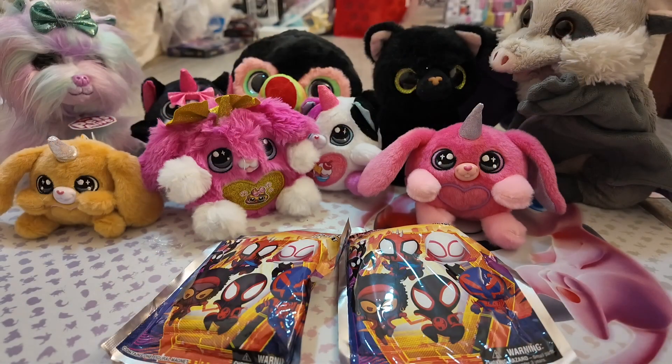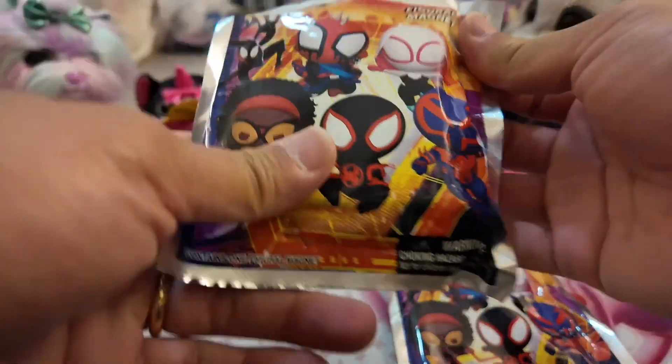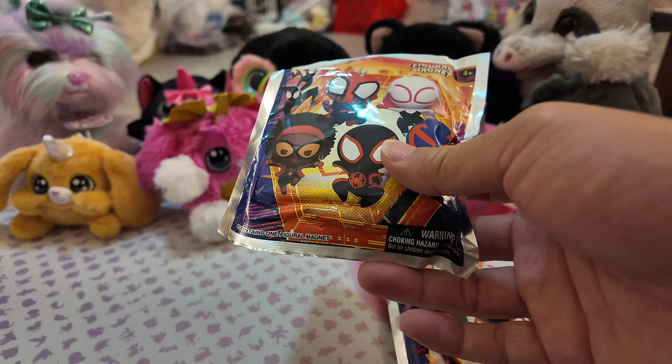Hey guys, it's Paddy and all family and me, JJ. Alright you guys, something different at Boxlunch if I'm not mistaken.